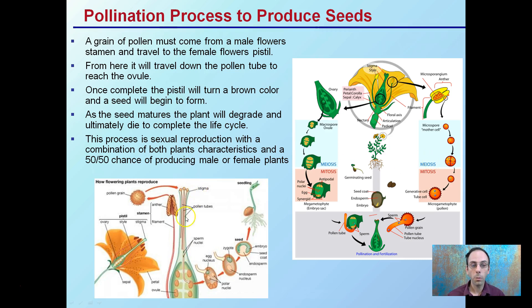You can see the same image here, where we see the stigma. We have the seed, the pollen tubes, the grains going down, and ultimately forming the seed that will grow into a seedling.